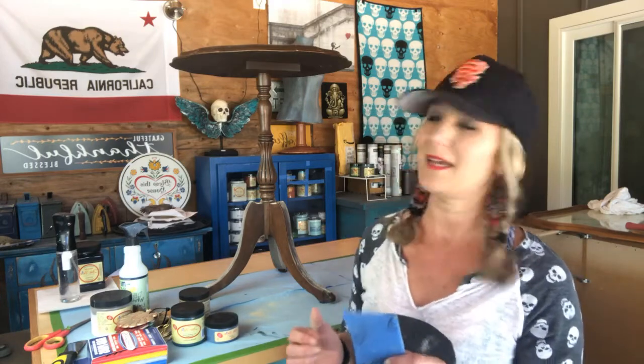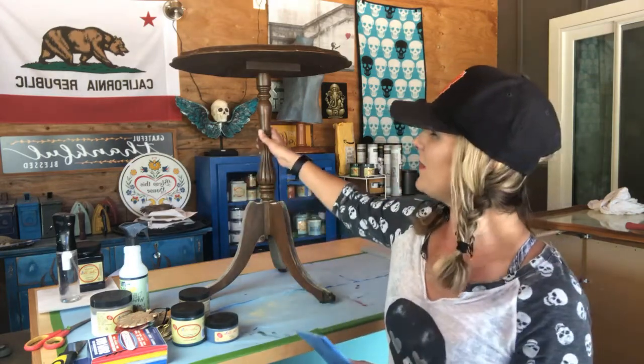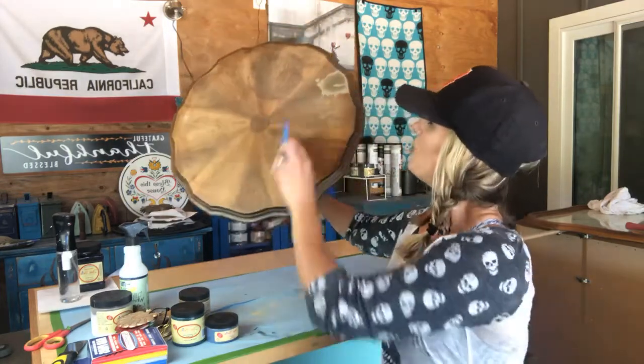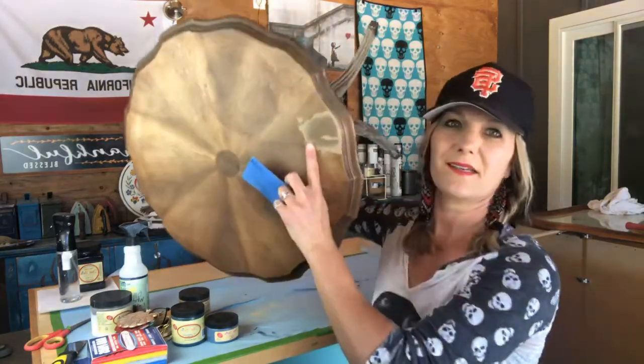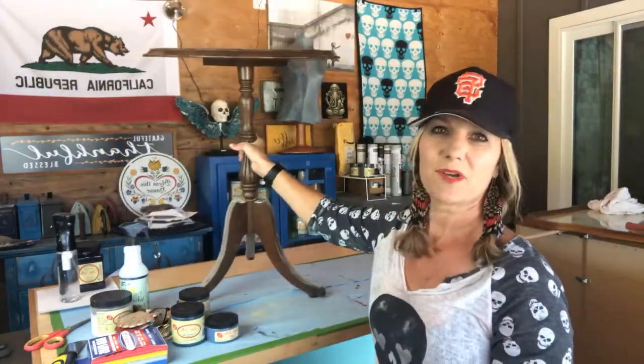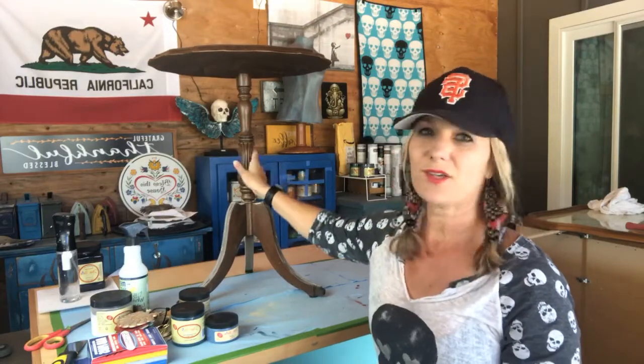What I'm working on today is this cute little side table. I have to do a little bit of repair on it — you can see I've applied Dixie mud to it and I'm letting that dry right now. I started to sand it and figured I'd take the opportunity to show you how I lightly scuff sand the surface so the paint will adhere a lot better and make your project come out really great instead of just okay.